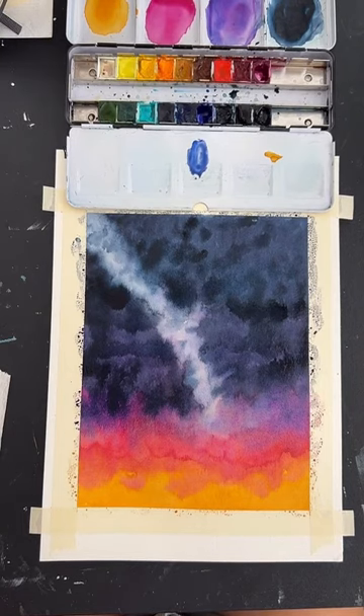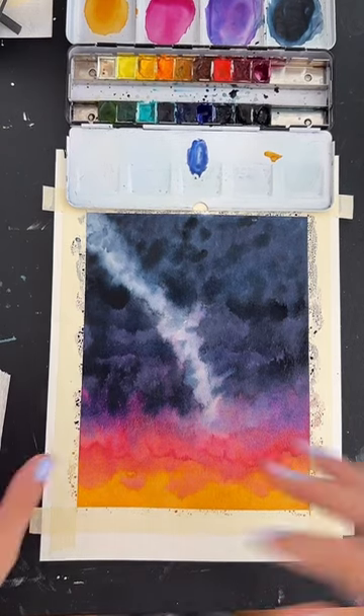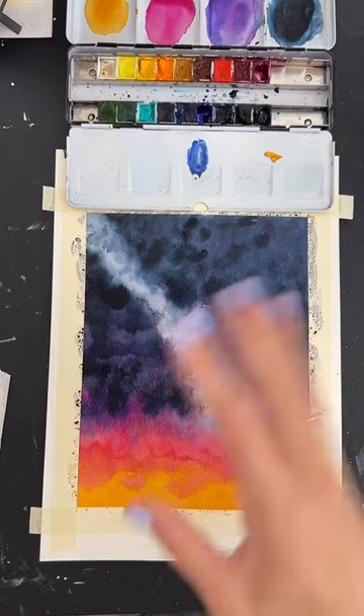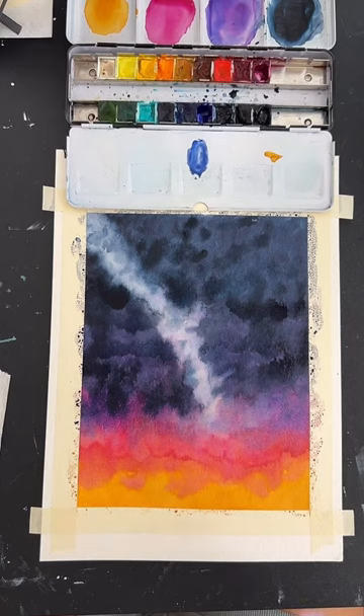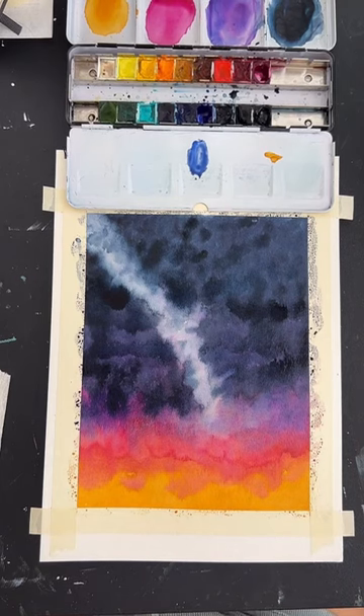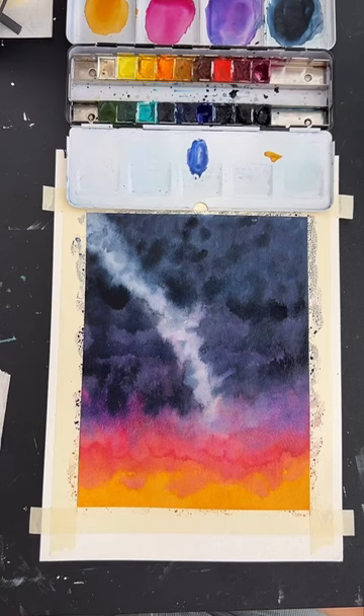Are there drawbacks to using a hairdryer instead of waiting for it to dry? Sometimes if you're a little too aggressive with the hairdryer, it can push the paint around and create texture where you don't want it. Air drying gives you the flattest texture you can get. Sometimes I'll wait for it to air dry a little bit and then hit it with a hairdryer just to speed up the last part. As for mixing chemicals to make it dry faster — I don't mix anything into my watercolors. Watercolor is water-based and dries pretty quickly on its own depending on the humidity.